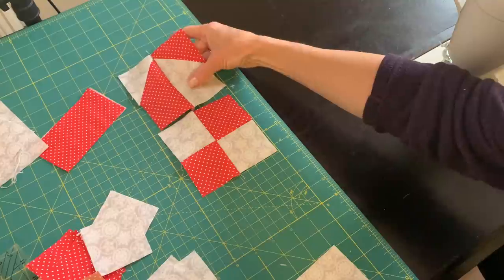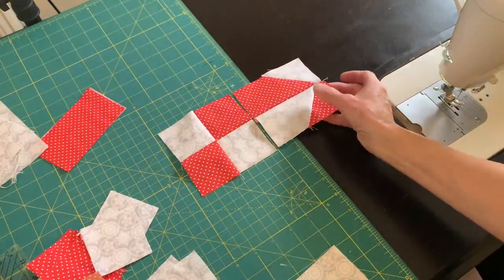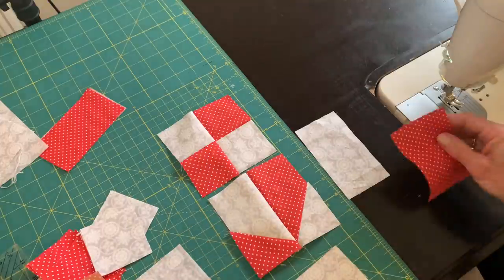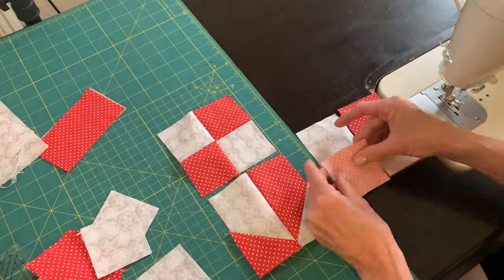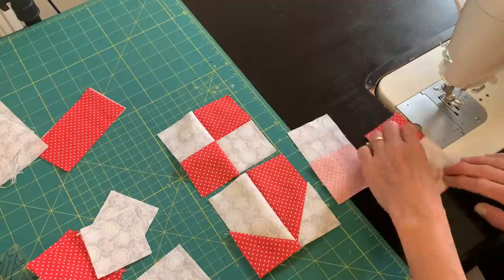Now I need to make another piece just like this one using a red and a white bar or strip. As you can see I laid it on the right there and that's not the way we want it — we need to alternate the colors when I get to the right and left side. Here I'm working on the piece that's going to go on the top and it's exactly like the piece on the bottom.